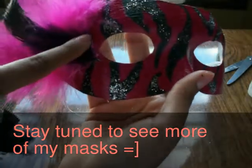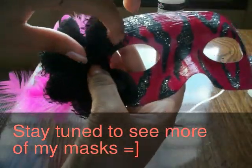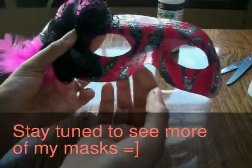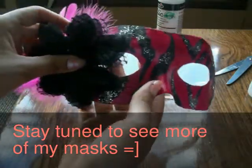To cover all the glue and everything, you can use a flower. What I like to do is bend it like that so the flower won't be in your way and you can still see. Because if you just put it right on top, it covers most of your view.